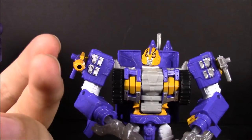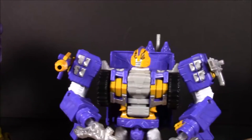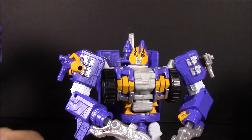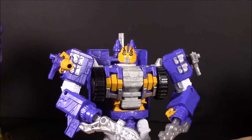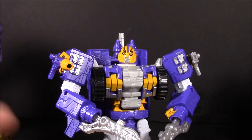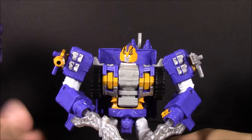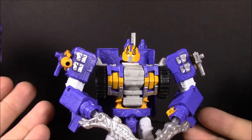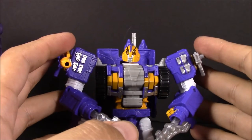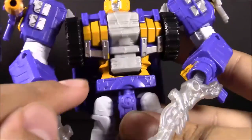I know some people would like a Voyager-sized version, but I'm happy with this. If they were to make a Voyager-sized one, in my opinion it should be Pyro out of Hotspot — but that's just me. Anyway, I hope you guys enjoyed this video. If you want to see the review of Rook, Tarantulas, or Spartan, check out the links in the description and my playlist for the rest of Subscription Service 4.0. We'll get to the last figure and the overview shortly. I just noticed a little paint blemish right there, but after having this guy for almost a week it's not enough to bother me. See you all next time!